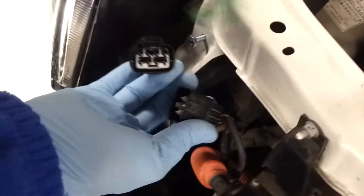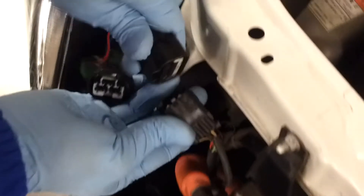We undo the connection here and then we plug the harness in.